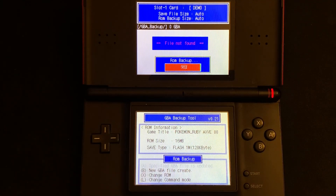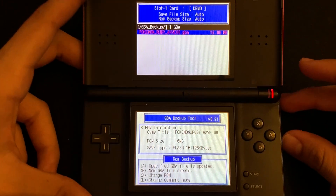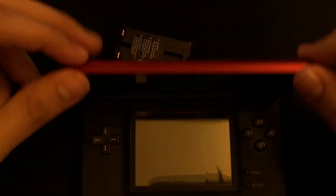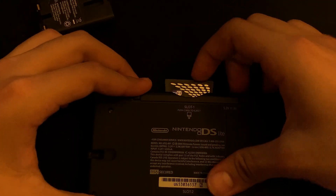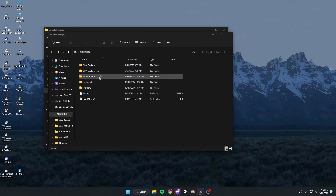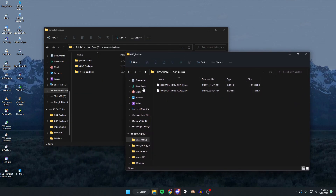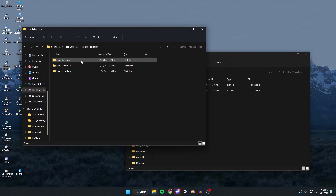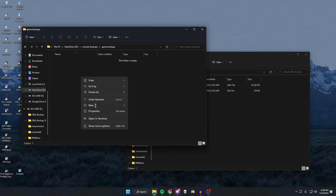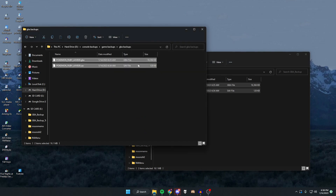Just let it do its thing and that's pretty much it. As you can see, the ROM is saved. Turn off your DS, close it up, take out the R4 again, and put it back into your computer using the adapter. On the SD card, go to the GBA Backup folder and you'll see both the GBA ROM and save files. Back these up to your computer — I created a folder called GBA Backup on my hard drive and copied both files there. Of course, don't share these files with anyone since that would be piracy.